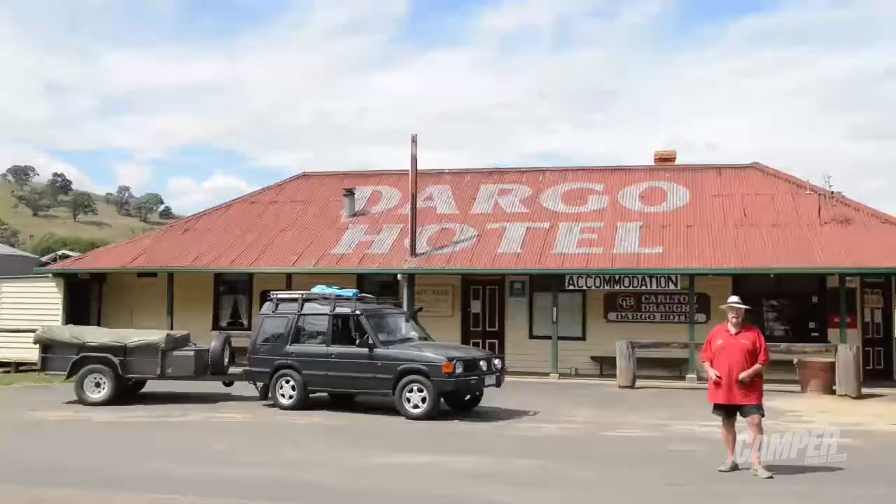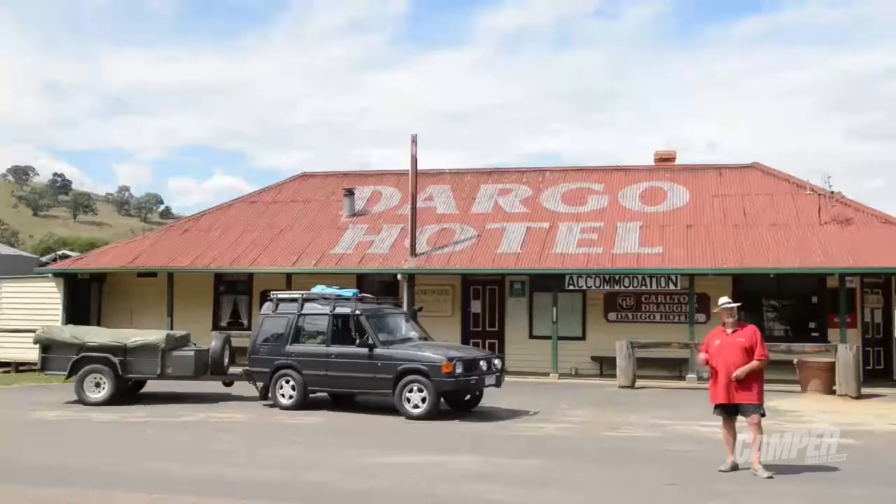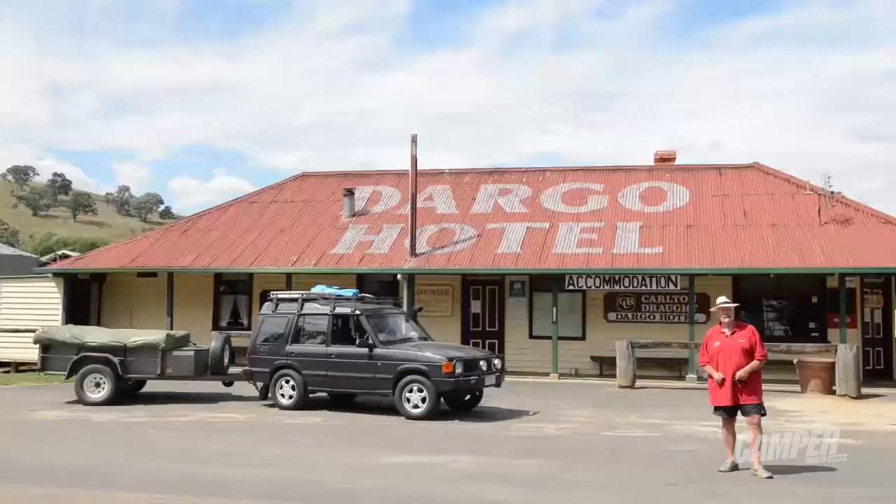So here we go — the Dargo pub. And I've got to say, you can't come past the Dargo pub without going and having a pot. That's exactly what I'm going to do.